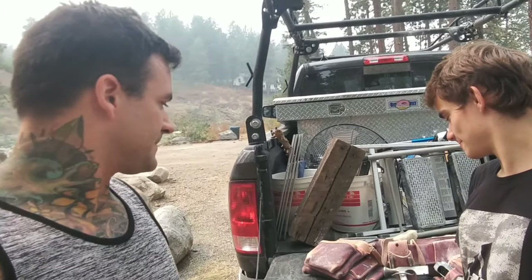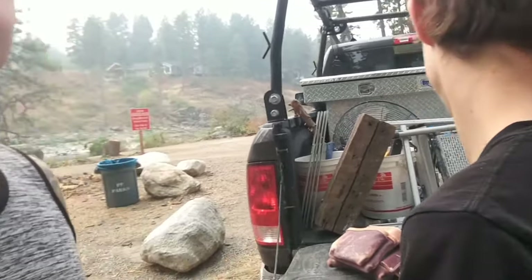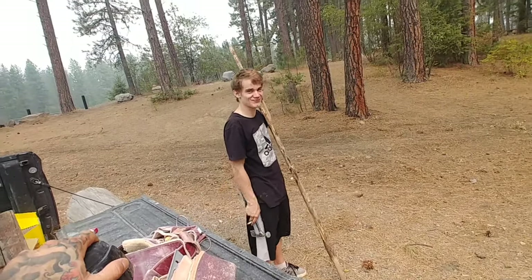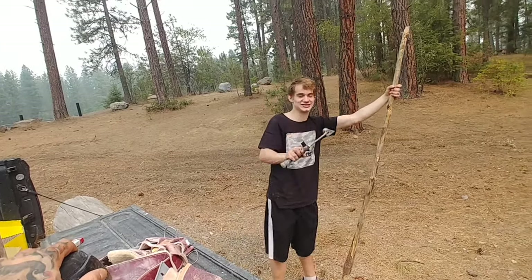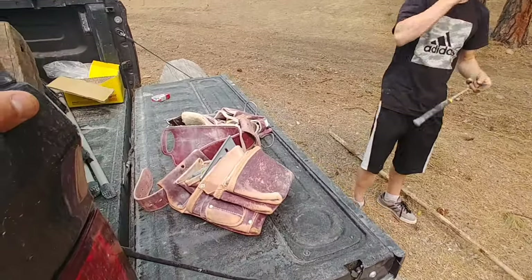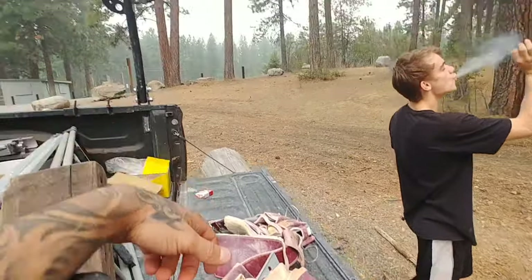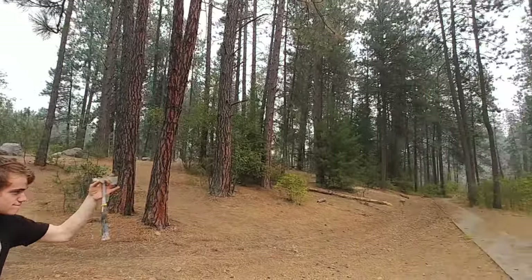I'm joined with the Squanch and we're gonna do a little bag review. He's got these bags a few months back and he wants to talk about how they're breaking in, what he likes, what he doesn't like about them. We're out here at Corbin Park in Post Falls. Got some people out there playing some disc golf.